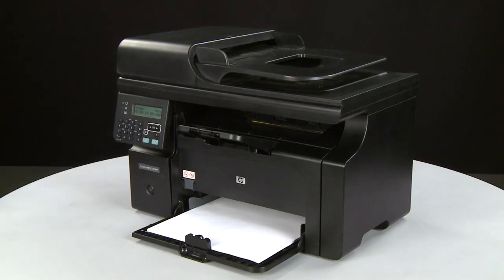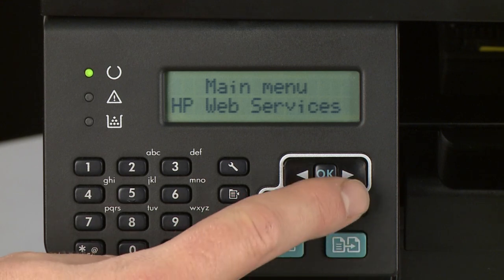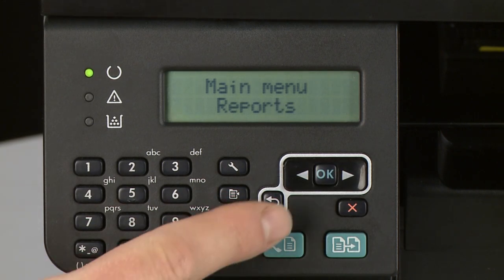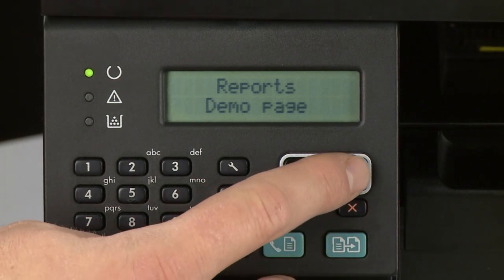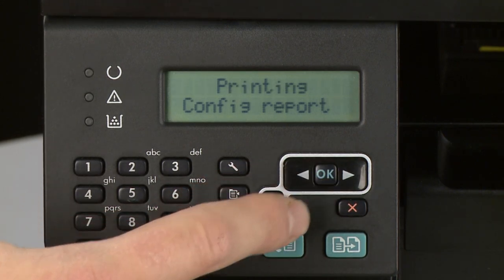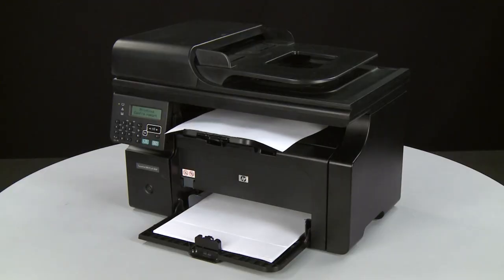Try printing a page directly from the printer's control panel to see if the issue is resolved. Press the Setup button to open the Setup menu — this button looks like a small wrench. Using the arrow buttons, scroll to Reports. Press OK to enter the Reports menu. Scroll to Config Report and press OK again. If the page prints successfully, the issue is resolved and you can resume printing as normal.